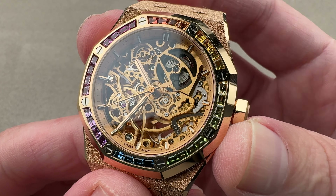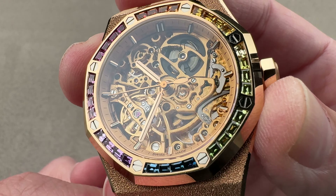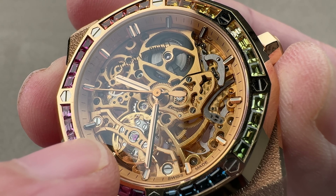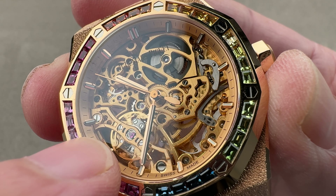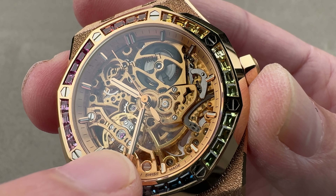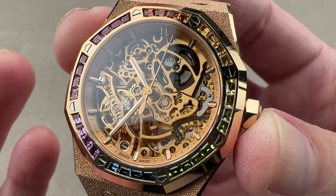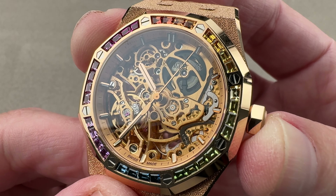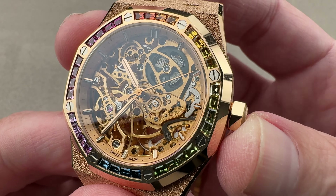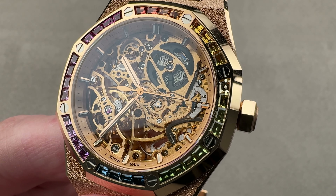If you love this watch, reach out to the team at the1916company.com for purchase and pricing details. One more quick note: there is a dual-anchored batwing-style balance bridge, which when combined with the free-sprung gyromax-style balance makes for a surprisingly shock-resistant movement architecture. The free-sprung architecture also makes it easier to adjust the watch precisely. So while there is a lot of art for art's sake on this movement, there's also an awful lot of thoughtful engineering.